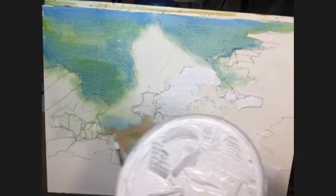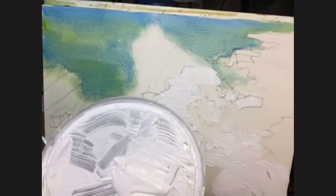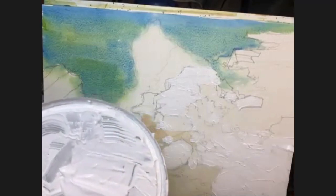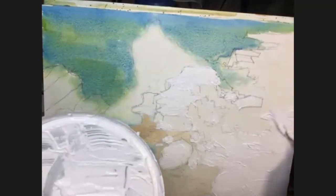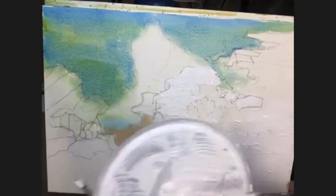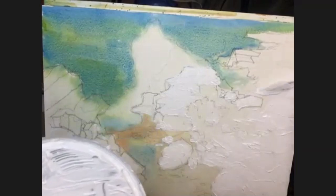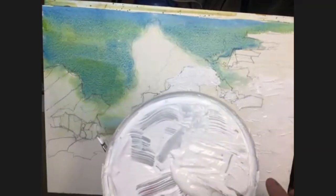Now if you do want to make them individual rocks you have to spend a lot more time finessing this gesso and controlling it. But I don't really have the patience for that, so I'm just going to slap it on. And needless to say the thicker you put this on, the longer it's going to take to dry, so bear that in mind. A bit more in here — just broken texture, also going up the picture on the right. Maybe even a few finger spots just to break it up.